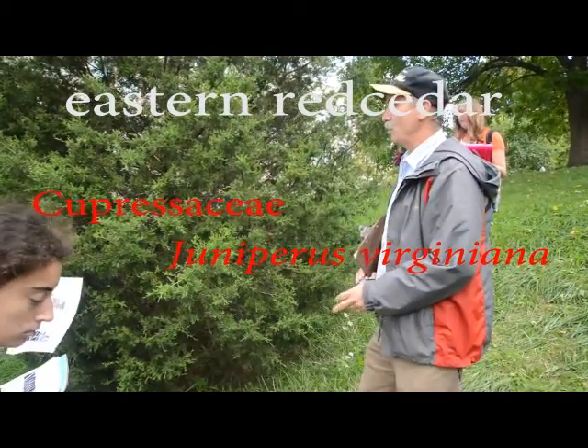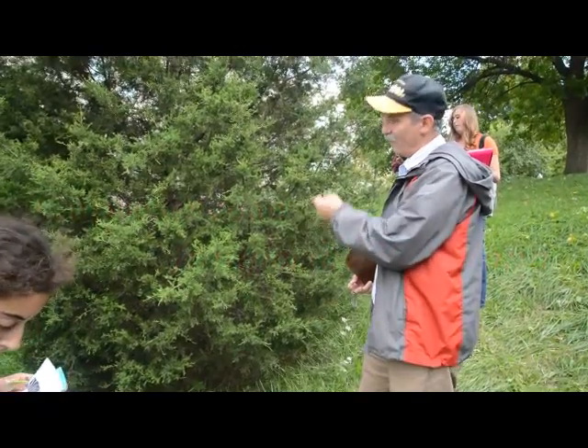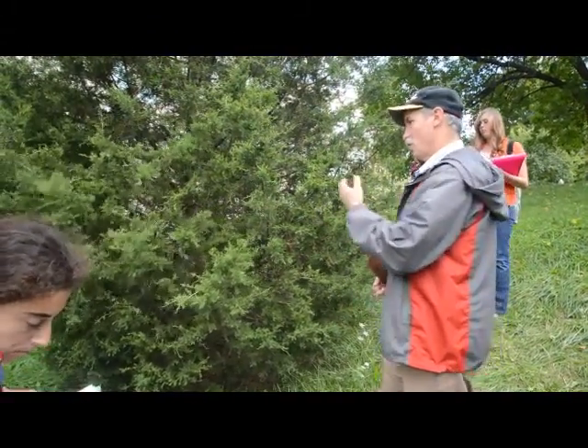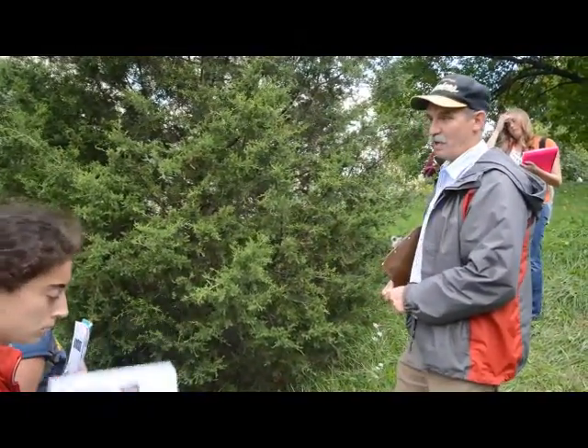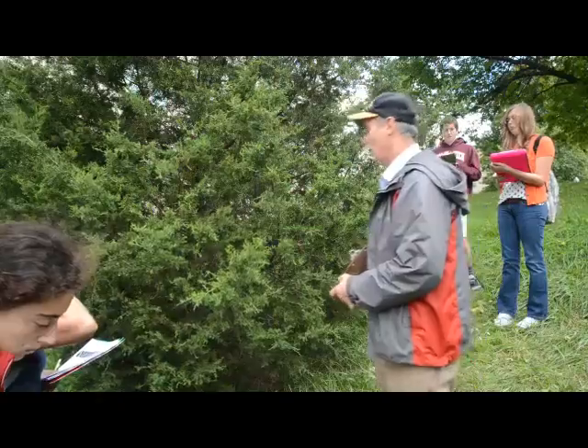Now, if we were teaching other Juniperus, other members of this genus, then we'd have to look a lot more hard, and we're not. This is the only Juniperus you're getting. This is our native one. Its species name is Virginiana — and it better be common. We're in Virginia, and it is.